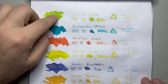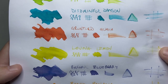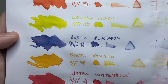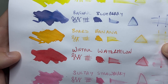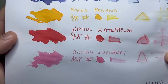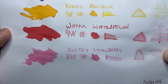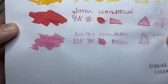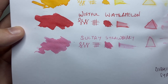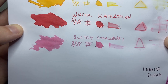On Rhodia paper: Livid Lime forms very nicely, Disdainful Damson looks beautiful, Gruntled Guava shows that lovely pink-orange, Loving Lemon and Bashful Blueberry both look excellent. Bored Banana stands out nice and vibrant, almost leaning towards orange on this paper. Wistful Watermelon looks more red here than it does on Tomoe River — inks perform differently on different papers depending on how they sink in or sit on top. Sultry Strawberry looks lovely; it's probably the most pastel of the set.